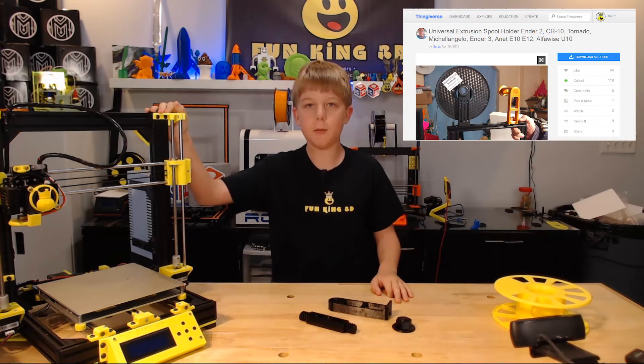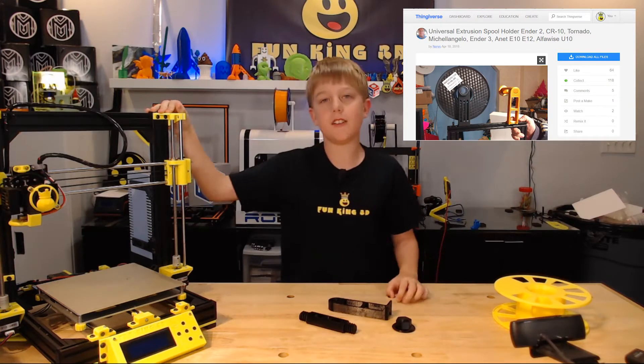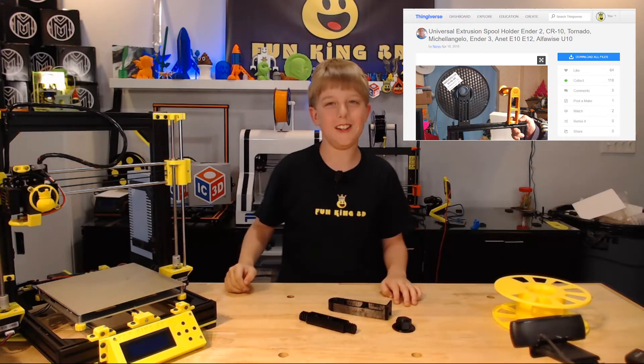But we have an AM8. I guess you have to update your title, Neary's, but we'll still put it in the description.